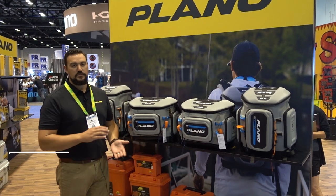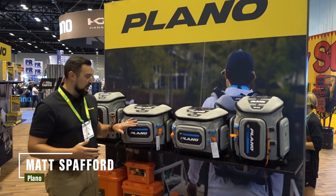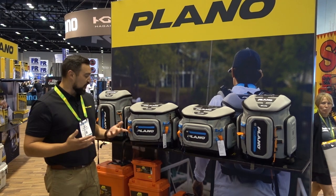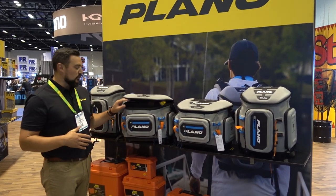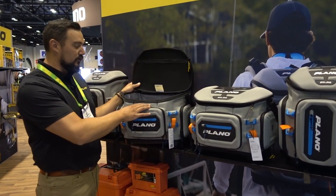Hey everyone, my name is Matt Spaffer with Plano, and today I'm here with the new Plano Atlas 3700 tackle bag. This bag has a variety of great features — it's a premium tackle bag, and most notably it's made out of EVA, which delivers a lightweight bag with great molded protection.